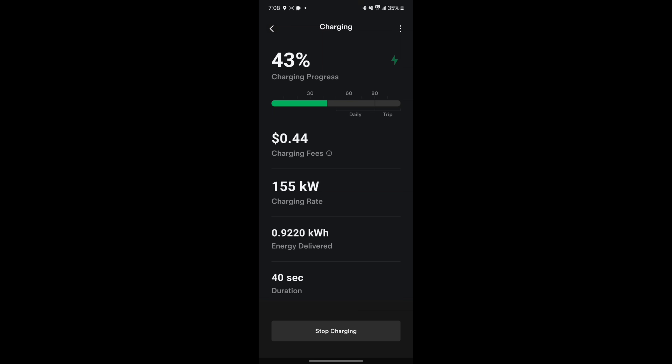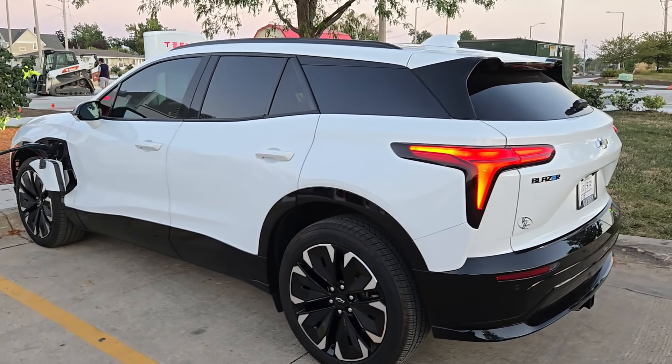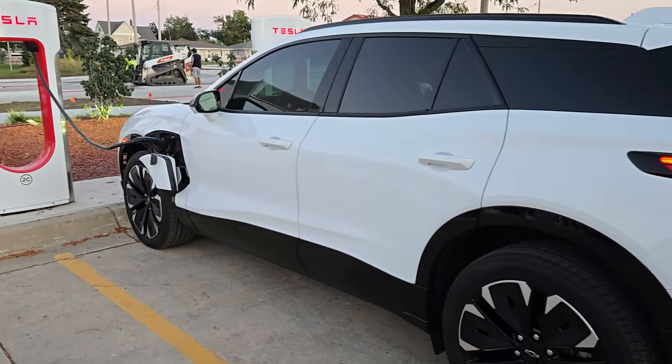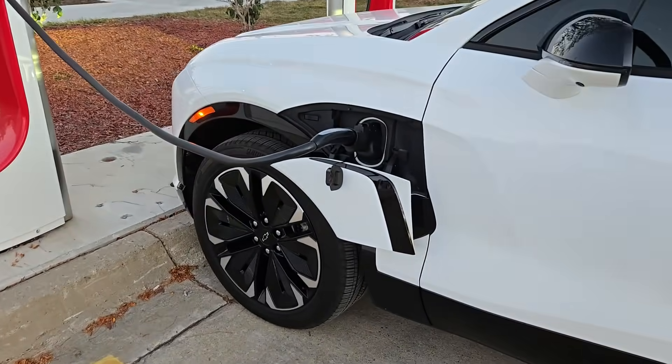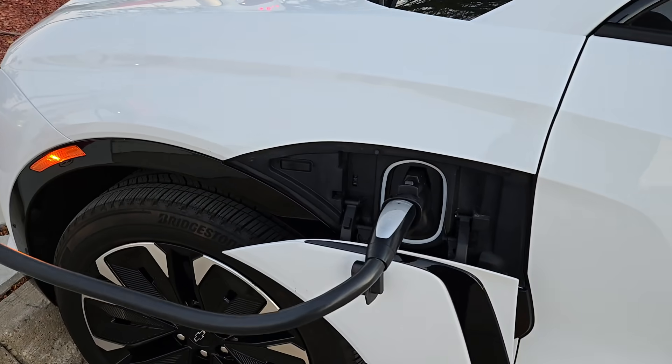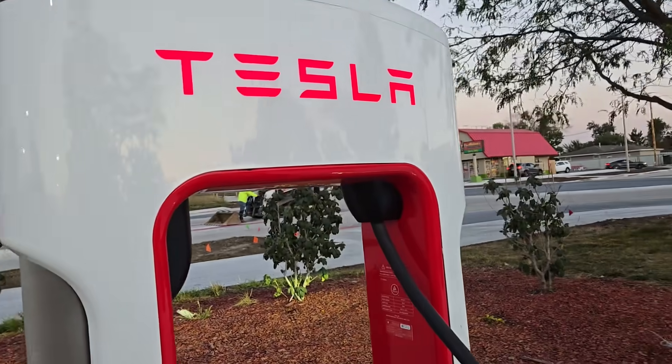And we're live. I'm going to let this run for a while and see how that goes. It's charging and it's working great. I accidentally hit Stop Charge the first time, so I started it again and it's fine. It's charging at a similar speed as what it would on a regular DC fast charger, so we're doing good.